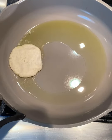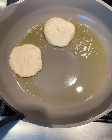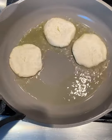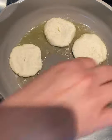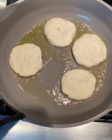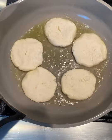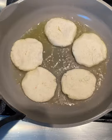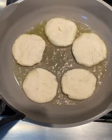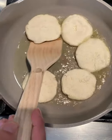Alright, so the oil is hot and we're going to add our arepas. We're going to cook them until they are slightly brown — these are so heavenly with some cheese and some sauce. Oh my goodness, you guys are going to love this! Make sure they don't touch each other, and as soon as they're done we're going to flip them.